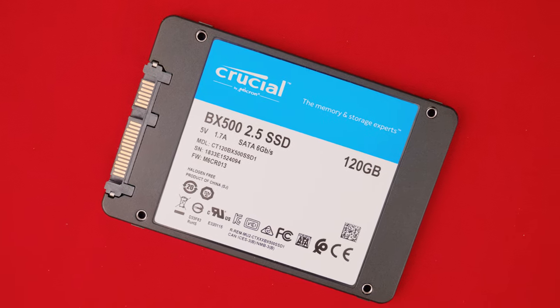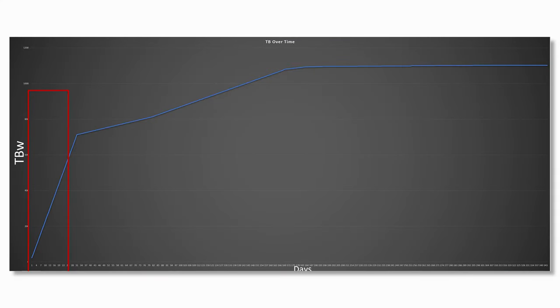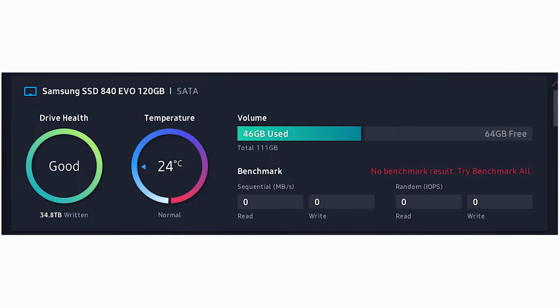Looking at the actual graph, this section right here is when you're really going to be using the drive in its serviceable life - playing games, browsing the web, whatever you might be doing. The rest of it just doesn't matter, mainly because by the time you actually put this much data on your drive it's going to be super old. For instance, my Samsung 840 EVO has only had 34 terabytes written to it, and that's used as a scratch and cache disk for Premiere Pro - every time I edit a video, all the video and audio files get cached to this drive.